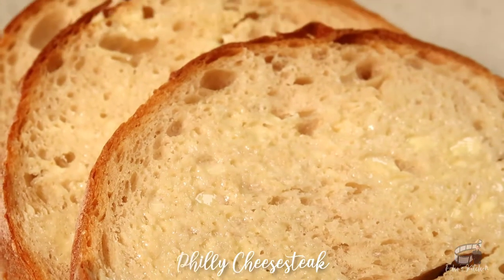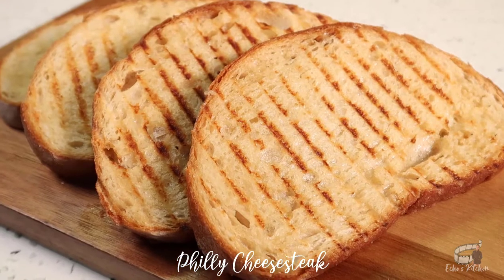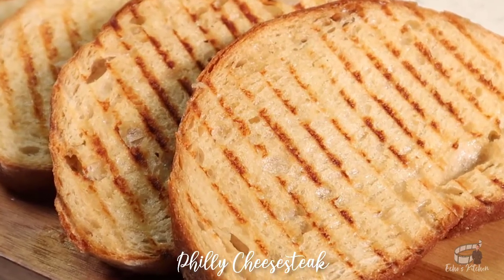Spread some butter on the bread. You can either toast the bread or grill them, then set aside.